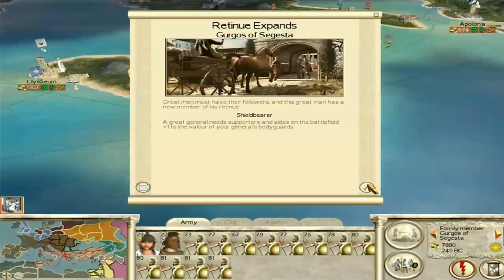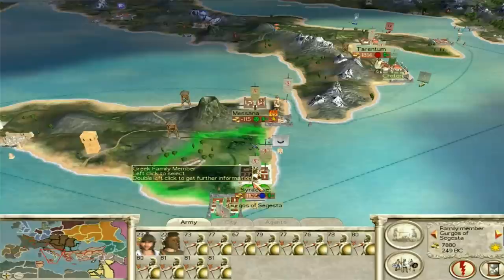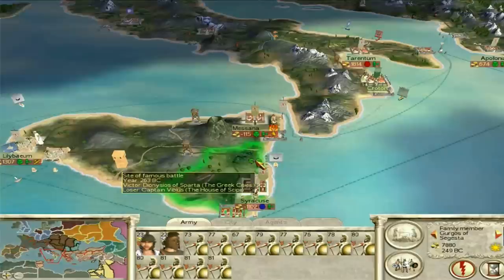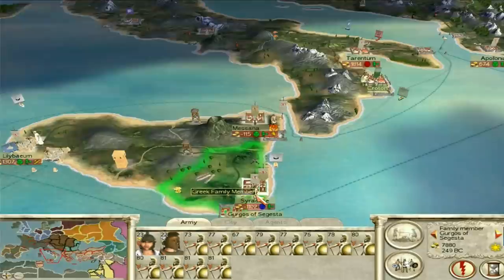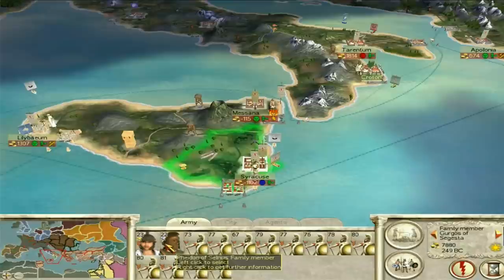It's unlikely people are going to attack us, particularly if we go on the offensive against the Brutii and, more importantly, the Seleucids. Gurgos of Segesta gets plus one command — retinue expands. He's 32, a little older than I'd like, but it's cool. This is a pretty solid army — the only thing I would like is archers. So where are we going to move these guys? Doros of Sparta could really do with those armored hoplites because he got a bit battered last time. We'll ship over some armored hoplites; Gurgos of Segesta can start joining Doros.